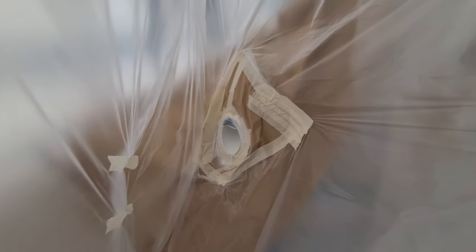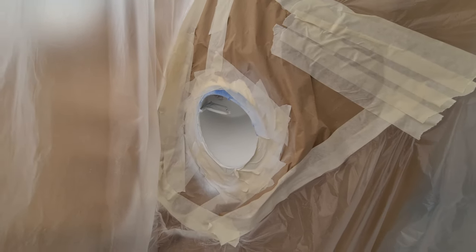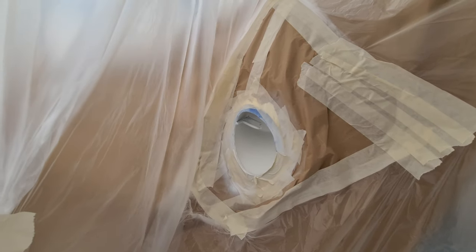Also here is an opening where the boat hook normally disappears. It's good to also not be painted with the complete paint of the boat, so we decided to paint it afterwards.